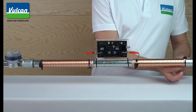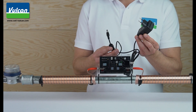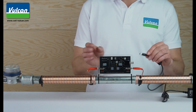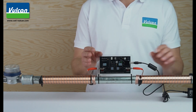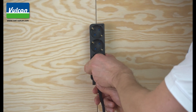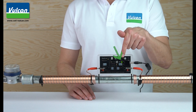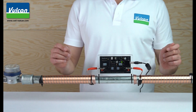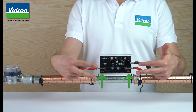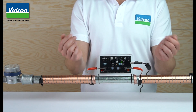You can now fix the black end piece with another cable tie. Now you can repeat this step on the other side. Now you can plug in the power supply. Please make sure that you insert the plug into the Vulcan unit first, and then connect the power supply to a power outlet. The green function LED now illuminates, and the red impulse LEDs will blink at various intervals, which indicates that the impulses are being generated correctly and Vulcan is working correctly.